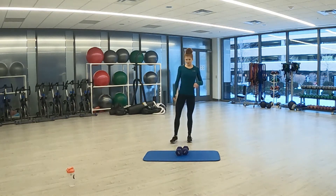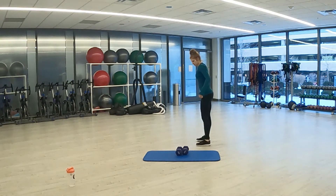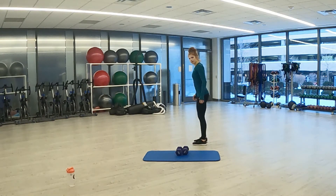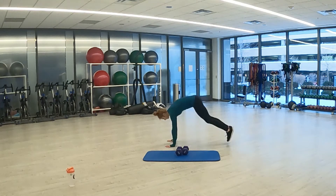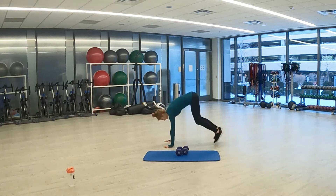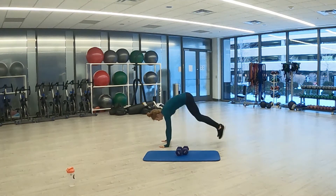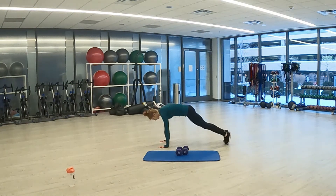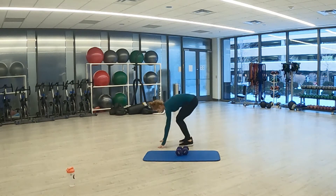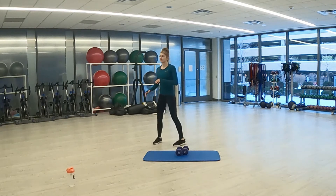Ready for burpees. Three, two, one. Here we go — burpees. Final seconds. Three, two, one. And rest.